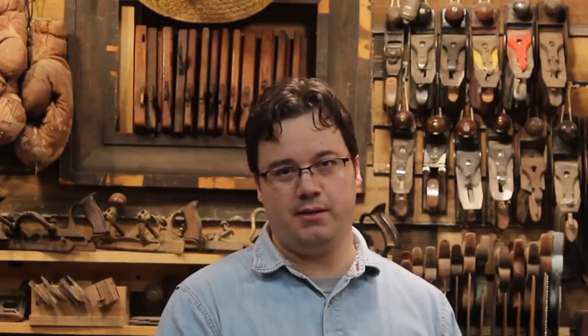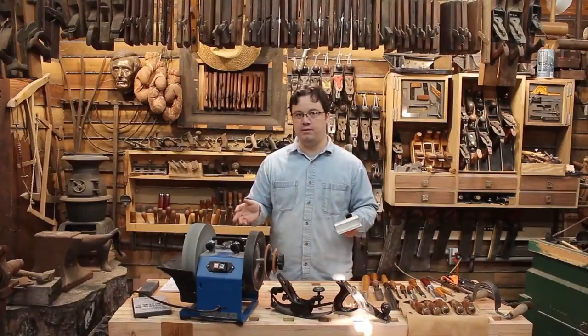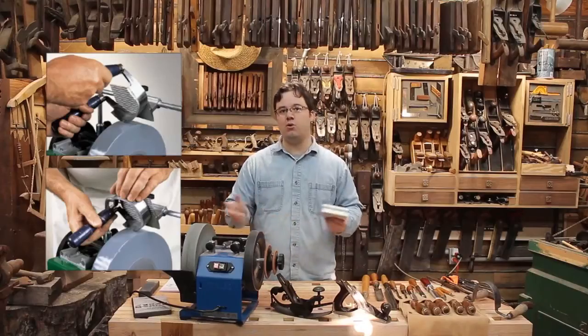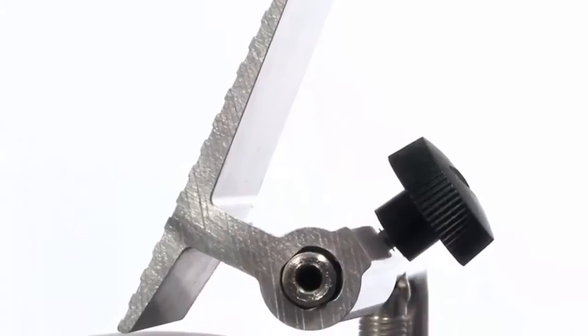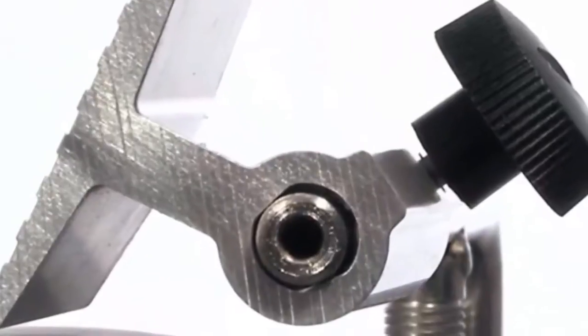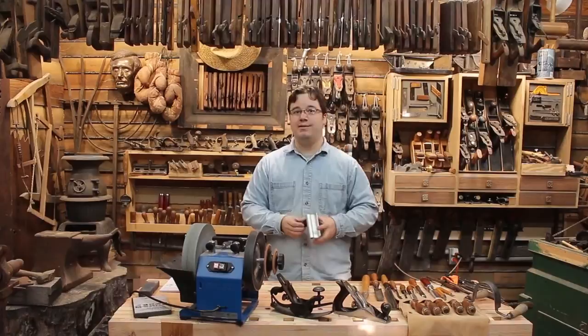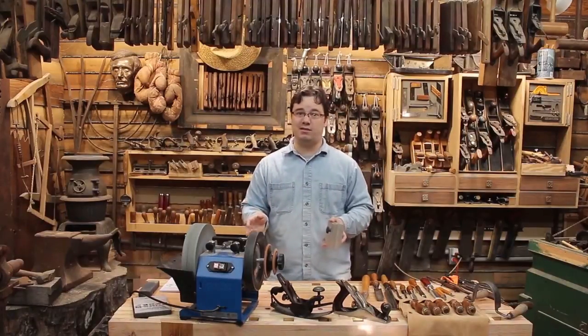Like most of Tormek's jigs, the tool rest does way more than you'd expect. You can sharpen turning scrapers of any shape or size, hollowing tools with those funny little ends, screwdrivers that need re-grinding — it'll handle anything with a handle. It'll even make it possible to sharpen cabinet scrapers on the Tormek, or scorps and end shapes. The possibilities are as endless as the giggles when you say the word 'scorp.' What really makes it so versatile is the infinite adjustability of the Tormek bar — I've used tool rests on grinders, but never one you can micro-adjust like this.